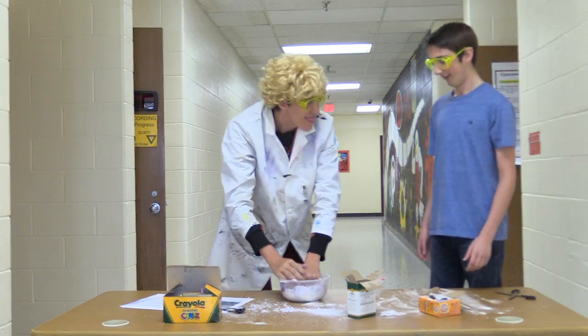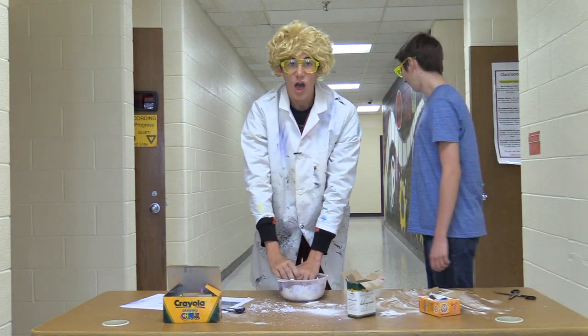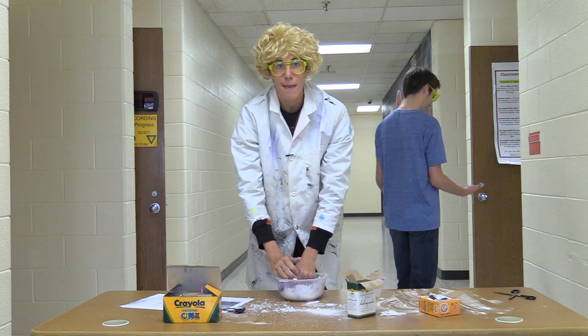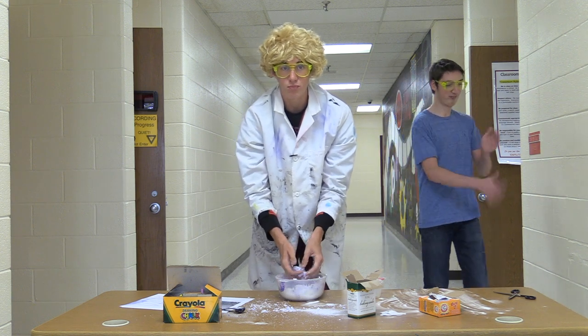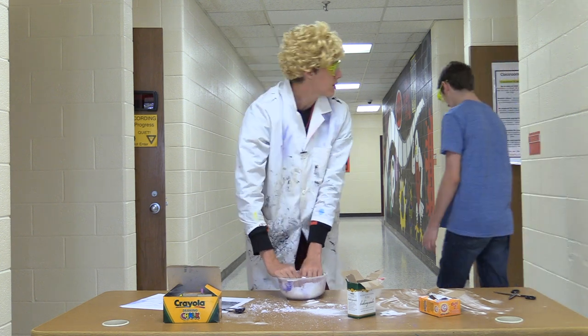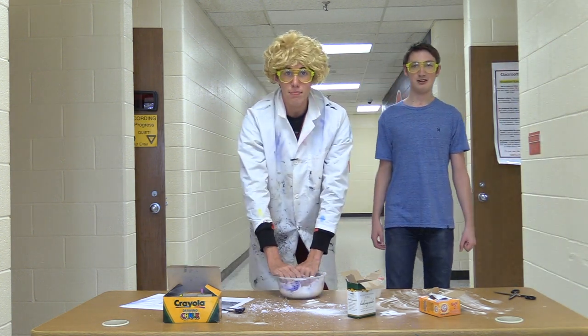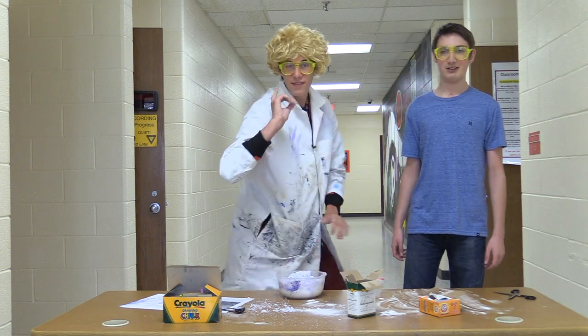All right, that was great! Did you have fun, Luke? Yeah! I hope you guys at home had fun making your sensory clouds with me. Next time on Science Experiments, we're gonna do... Science.